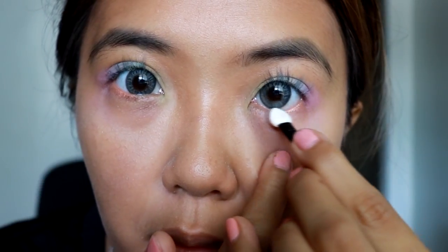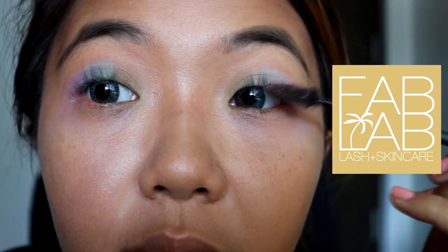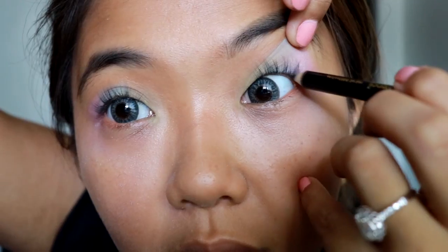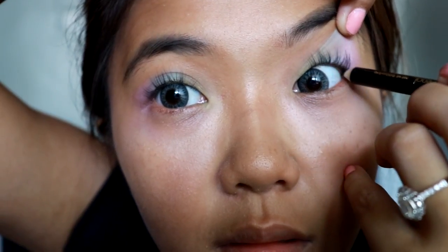Shout out to Fab Lab for my lashes! I just decided to tight-line my waterline because I didn't feel like using eyeliner in this look.